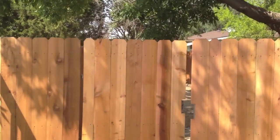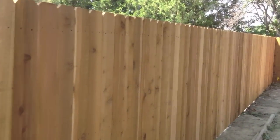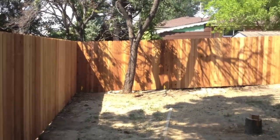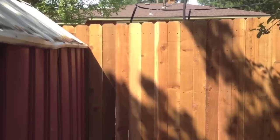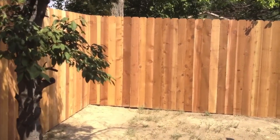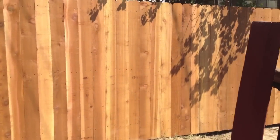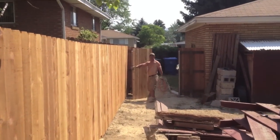And there you go — that completes this project. Cedar fences really are beautiful and they accent yards very well. If you're in the southeast Idaho, Pocatello area, look up buttesfence.com. We'll come out and install your fence or we can sell you the materials.